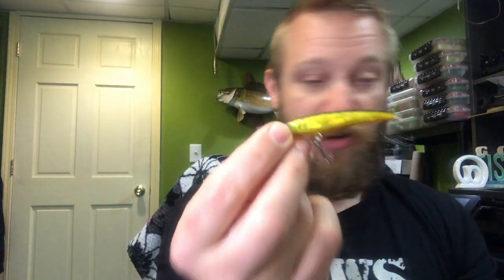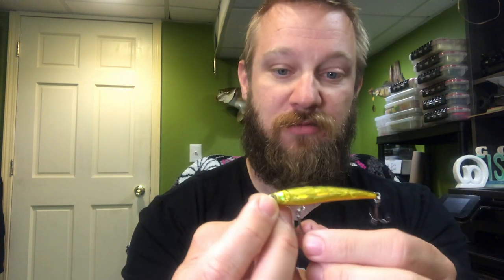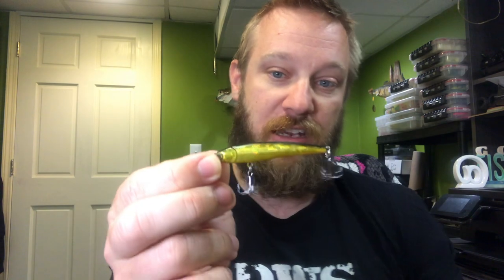You have to play the finesse game with the Matsuo Minnow — get really good with your drag. If you set the hook and immediately loosen the drag, you won't lose as many. This is my number one recommended lure for fall walleye. It's my go-to, and honestly number five here is the lure I'd suggest first for anyone looking to get into walleye fishing this fall.